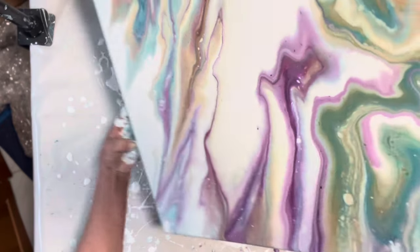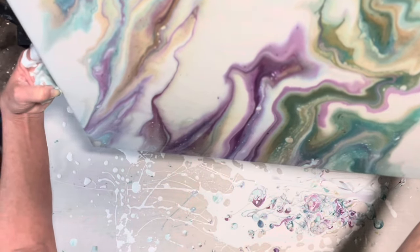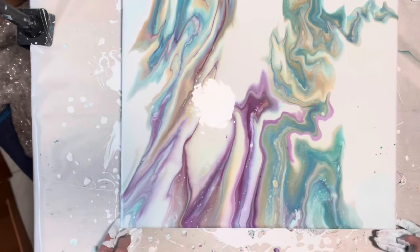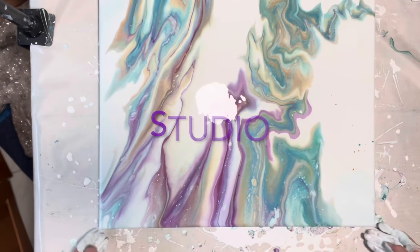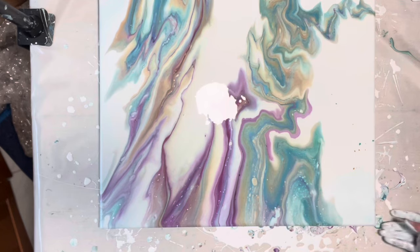There are my tweezers right there — yay, I didn't pack those yet. I have a huge garage and I'm going to have an inside and an outside studio. Oh my god, this is really pretty — I don't even care if I get cells or pearls or not.